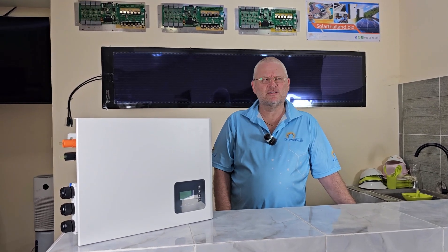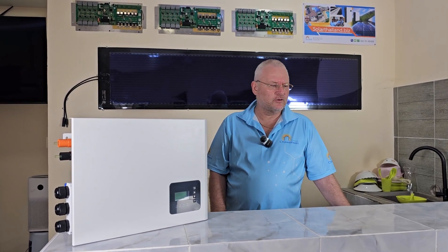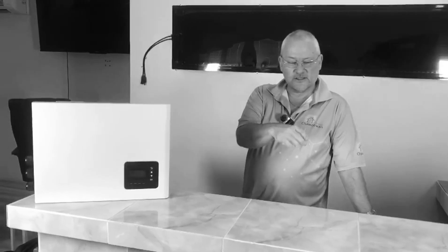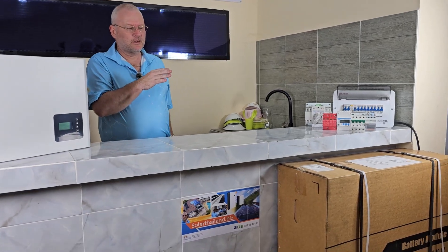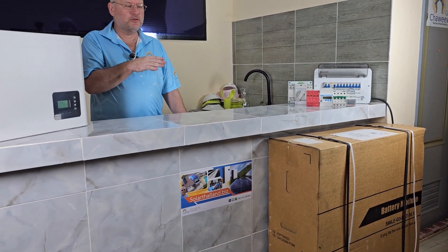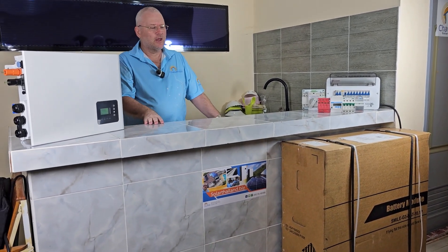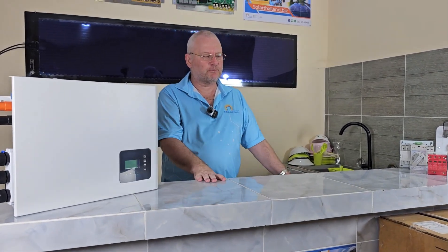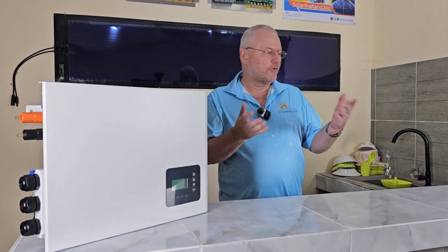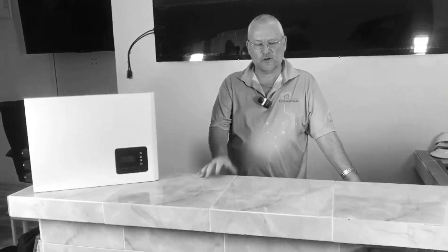They are in over 60 countries now and also expanding in the US. The batteries are a big part of that because they are stable. The batteries used in solar systems have a computer inside called the BMS — the battery management system. That computer has to be designed very, very well. There has to be a lot of development put into it for stability and for communication between the battery and the inverter. Alpha are doing that, which means their batteries are stable and good.